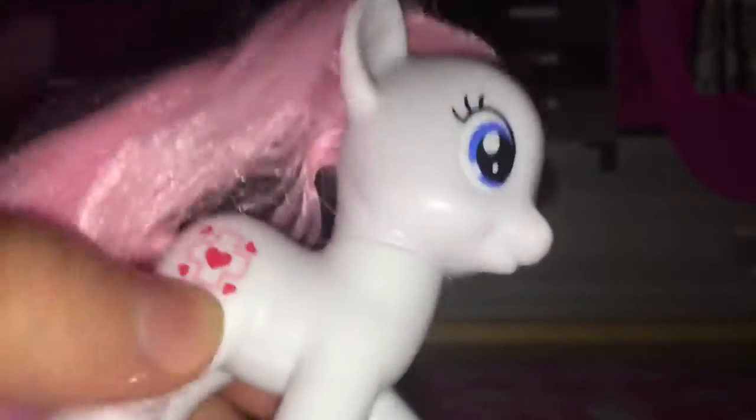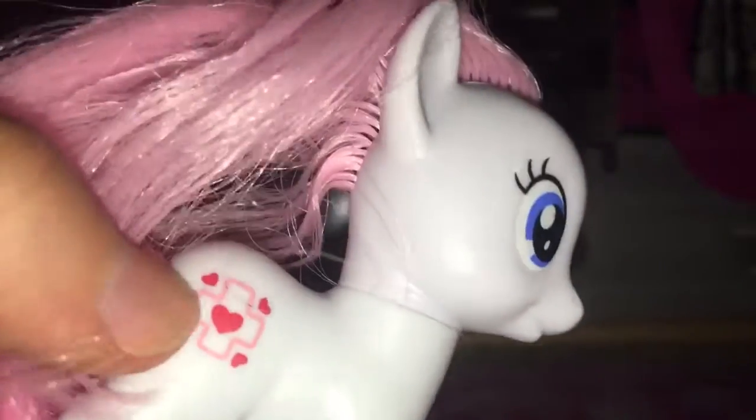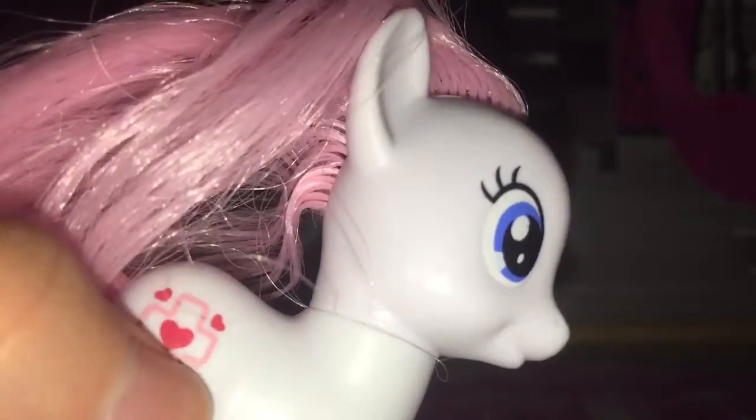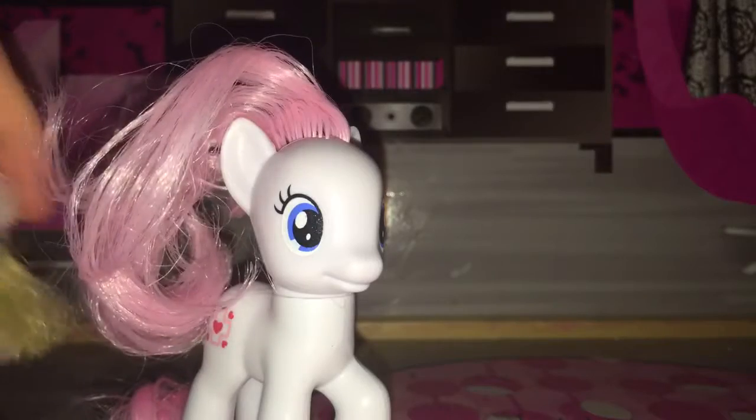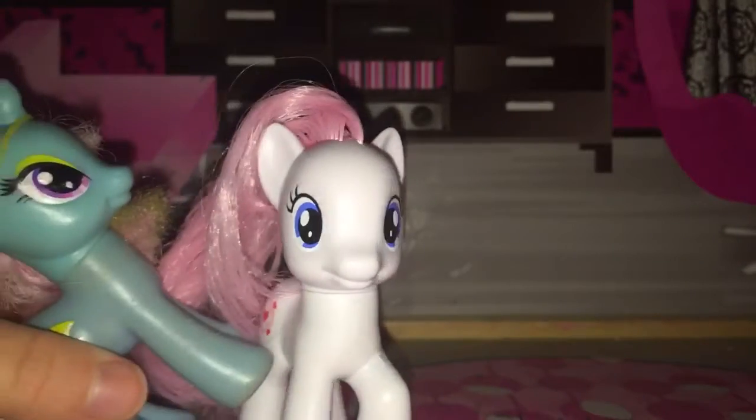Her hair is really really messy. Her cutie mark is like those first aid kit signs with a heart in it, and some other little hearts around it. She's just really adorable — I love Nurse Redheart. Her hair is just so... I don't even know, it's very messy.